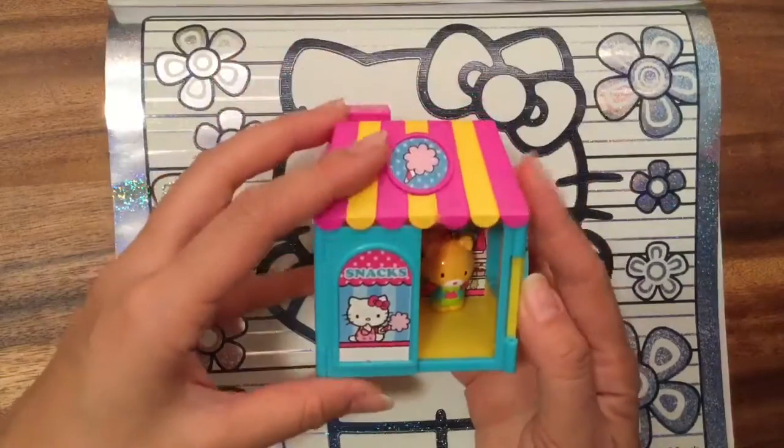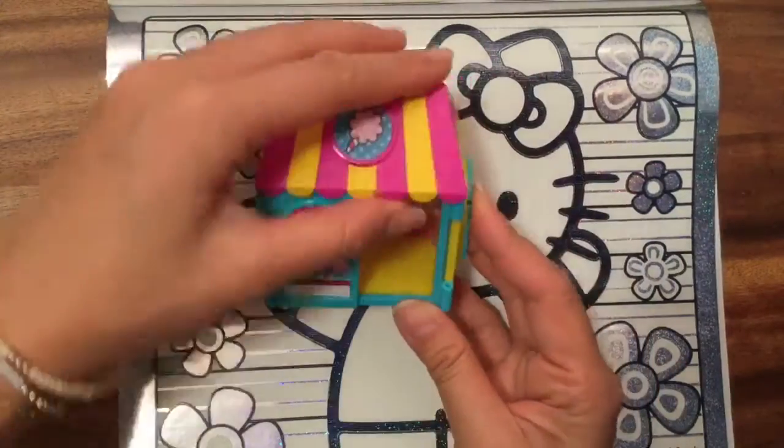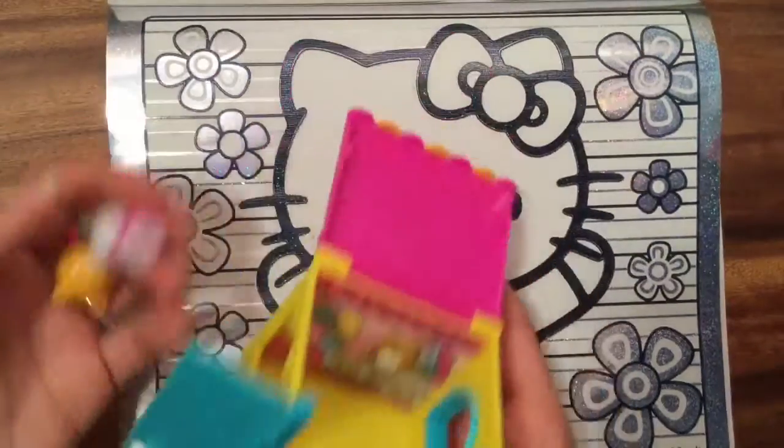The door was missing too. Look at the cotton candy on the top of this house — I think this is part of a little set. There's something cotton candy in there. Anyway, let's color Hello Kitty now!